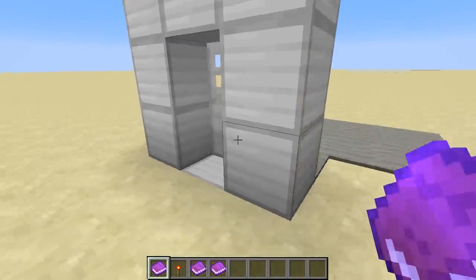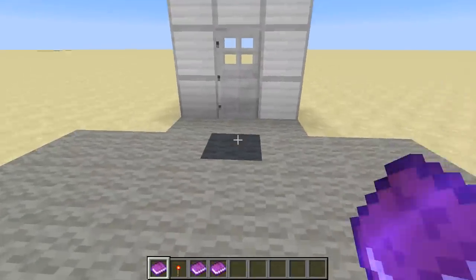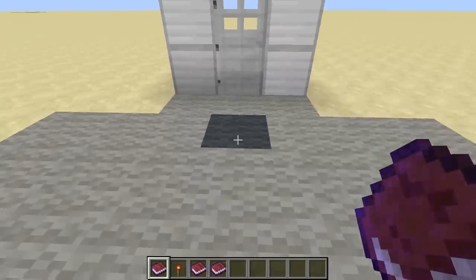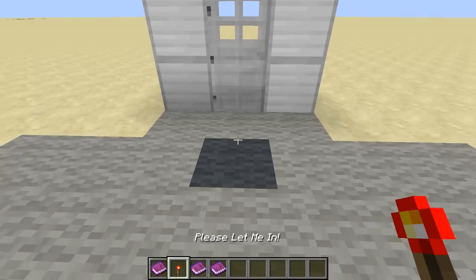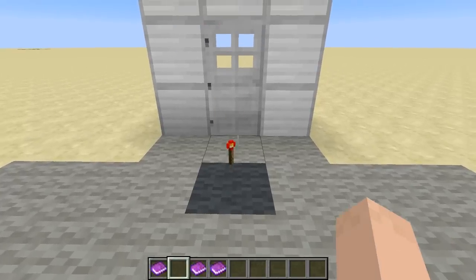So of course this would be an actual building that you enter. The way it works is basically there's a hopper system with a filter on it that's going to detect that you're actually throwing in the item you're supposed to. If you try to throw in anything else, it's not going to take it.